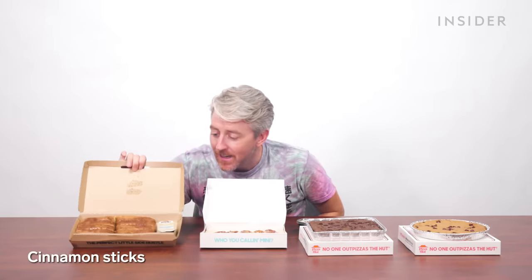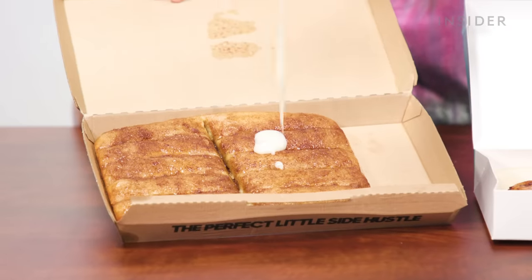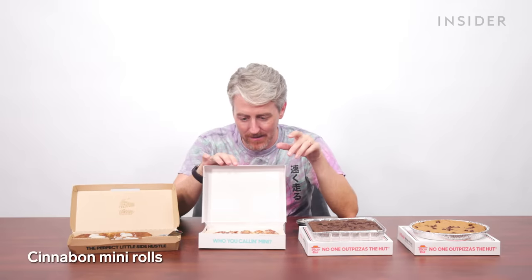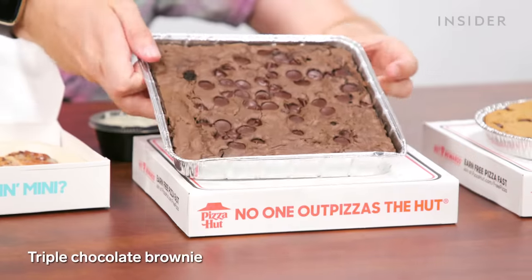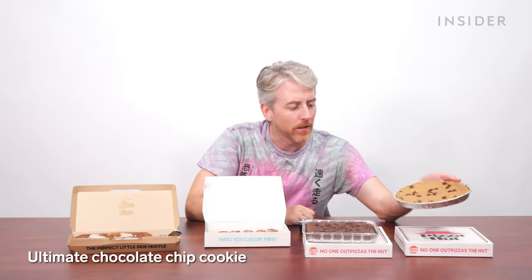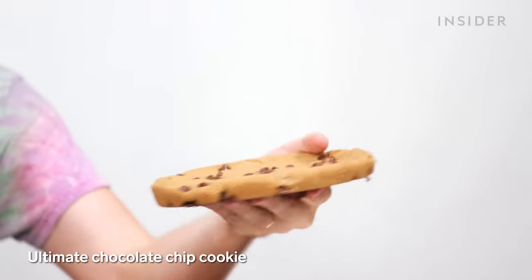The U.S. has desserts you won't find in India, including cinnamon sticks — like breadsticks but only cinnamony — Cinnabon mini cinnamon rolls, a triple chocolate brownie, and the ultimate chocolate chip cookie, which is like a Frisbee.